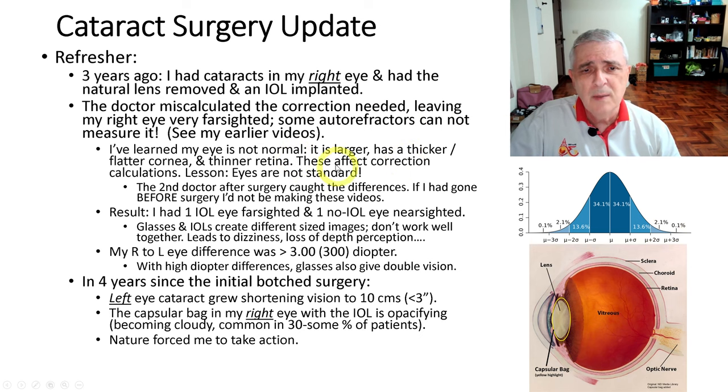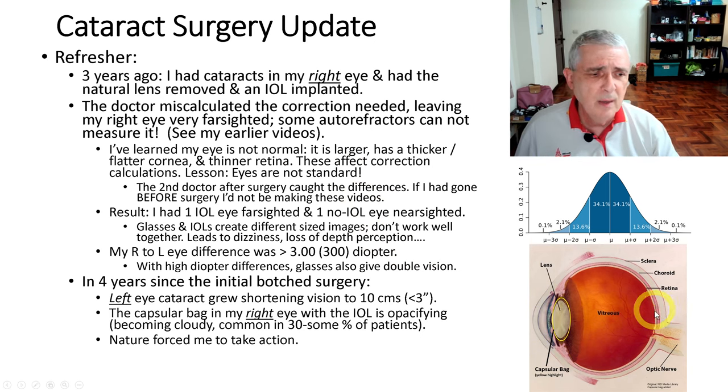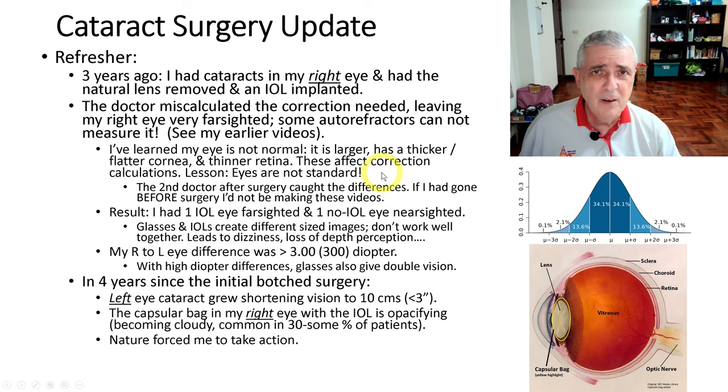Several factors make my eye very different: it's larger, I have a thicker, flatter cornea, and a thinner retina. All of these things affect the amount of correction needed. The lesson learned is eyes are not standard — hopefully yours are closer to the center than mine. The second doctor I saw after surgery caught this right away and realized my eyes are not the same. If I had gone to her before my surgery, I wouldn't be making these videos and wouldn't have these problems.